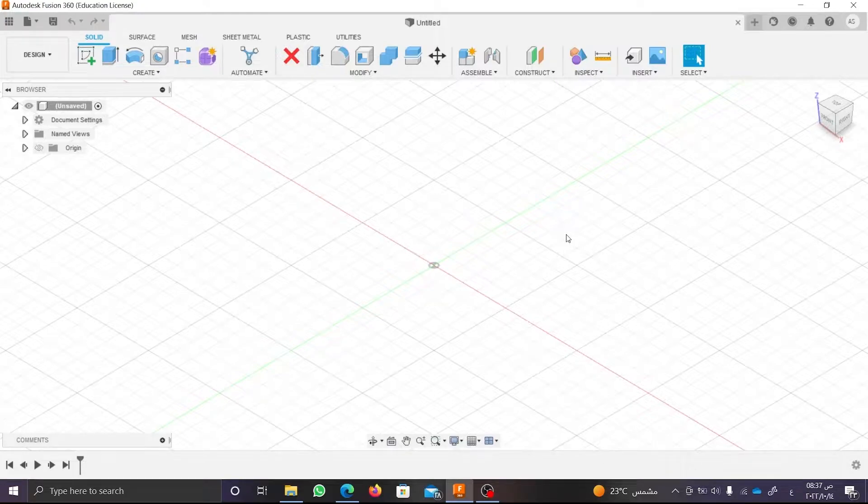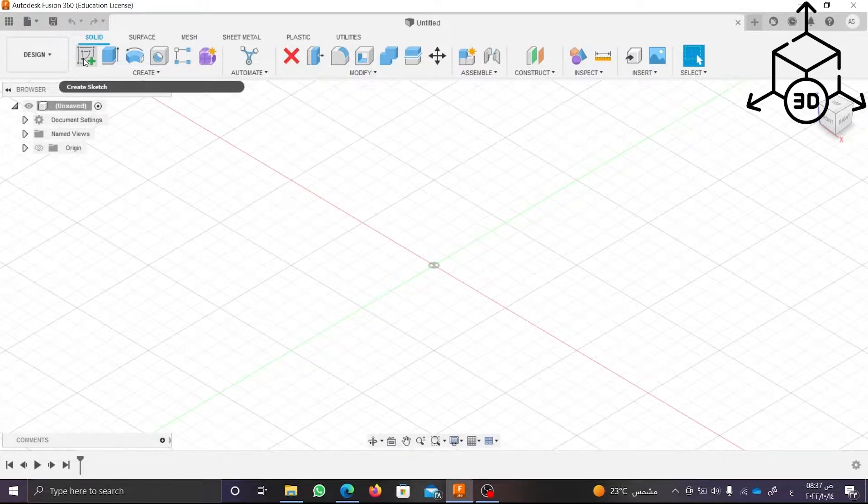When we open Fusion 360, this is the work page. To start a sketch, click on Create Sketch from the Create part.